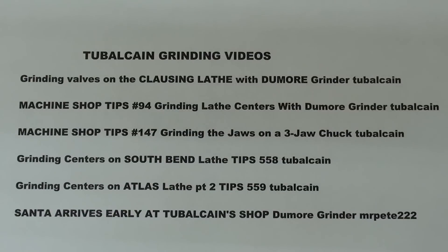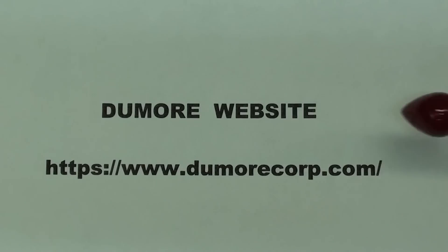I have six videos that I have made over the years regarding Dumor tool post grinders, so check them out if you are interested. This is the website for the Dumor grinder company. They are out of Racine, Wisconsin — original home of Johnson Wax. If you are ever up that way, check out the Johnson Wax headquarters designed by the world's greatest architect, Frank Lloyd Wright.